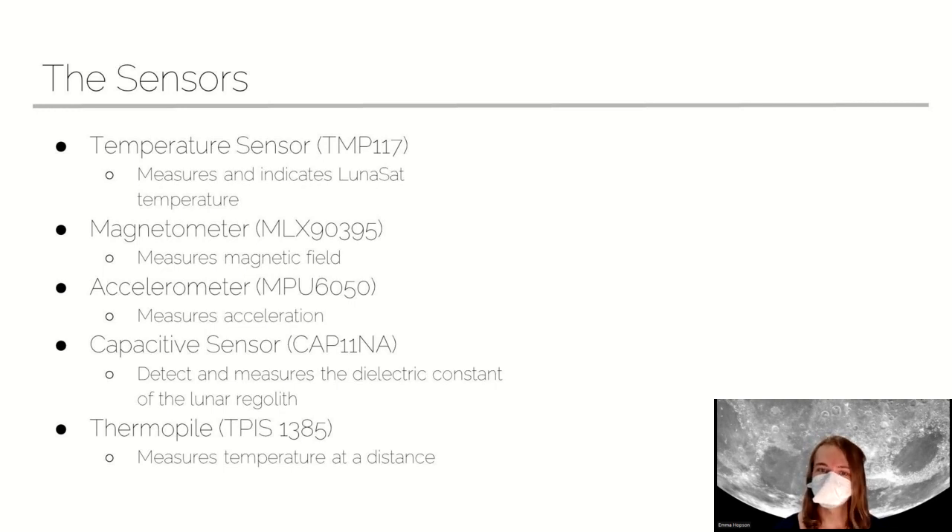The capacitive sensor detects the dielectric constant of our lunar regolith, which basically tells us about its composition and content. And finally, we have our thermopile, which can measure the temperature of objects that are external to the LUNASAT — so not just the LUNASAT temperature, but the temperature of, for example, a rock that's about a meter away.